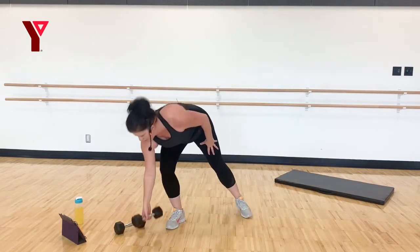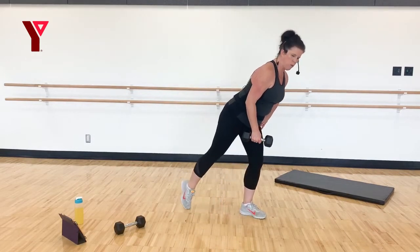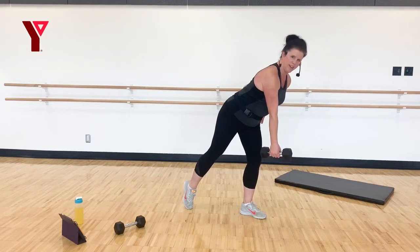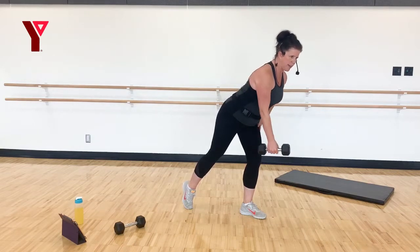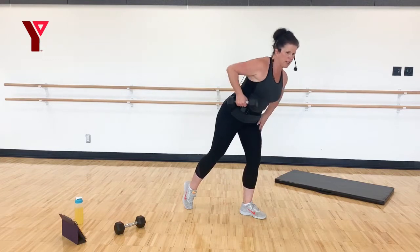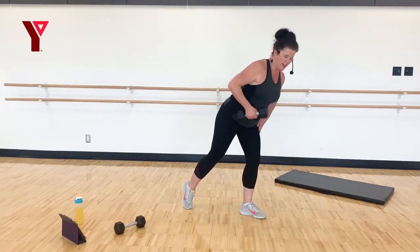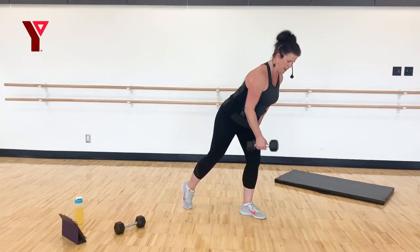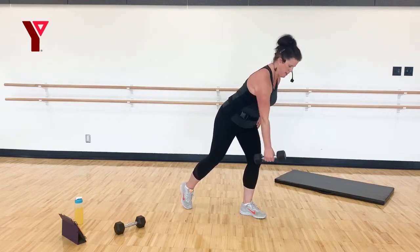Grab one weight. We're going back to those back rows — lift that heel, but this time extend that leg behind you. Pull it in, thinking about a strong core, engaging your abs. Imagine someone's coming along and wants to tickle you and you just hold them in — but don't hold your breath. Big squeeze.